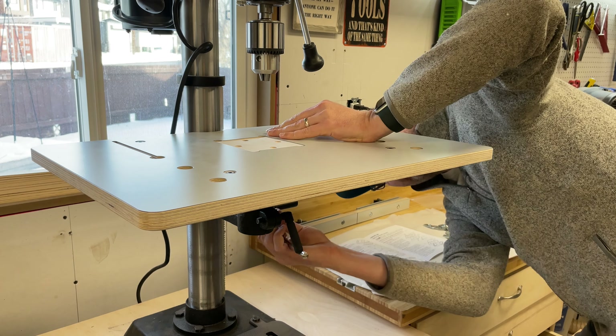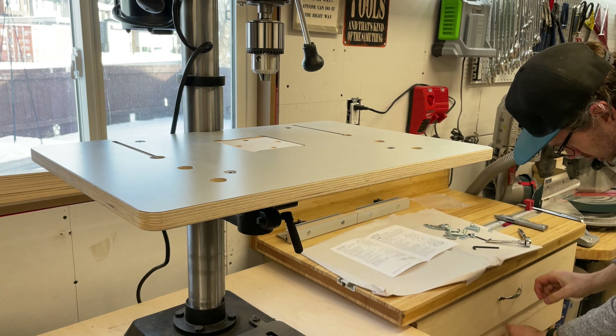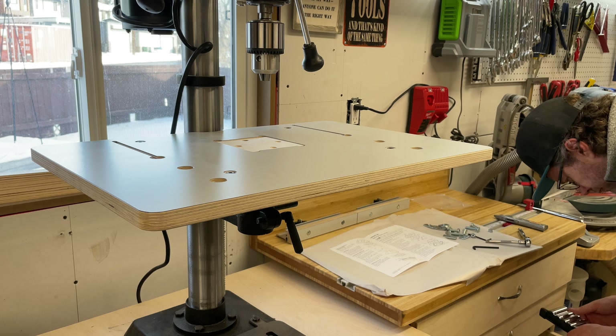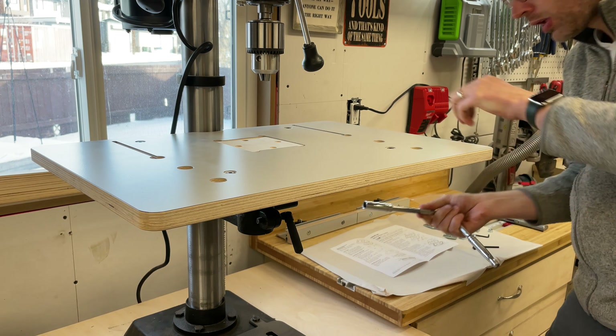Given that it's Baltic Birch and a laminate top, I could see this taking me a full day to build and install. It's unquestionably easy to install. All fasteners and hardware are included, and I have to give an A-plus to Veritas for the design and instructions here.